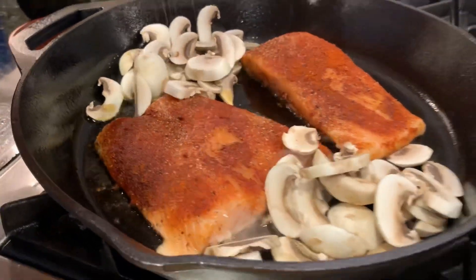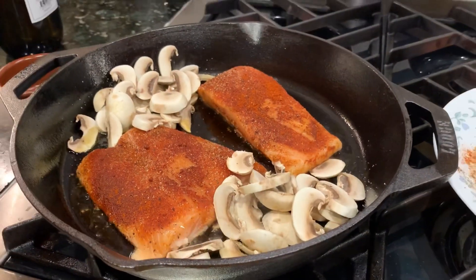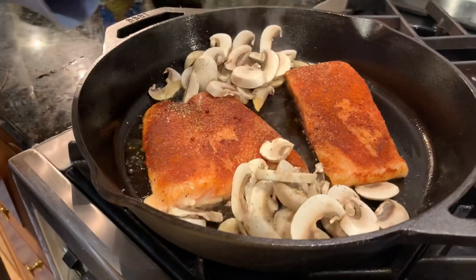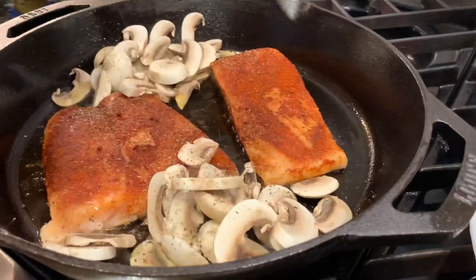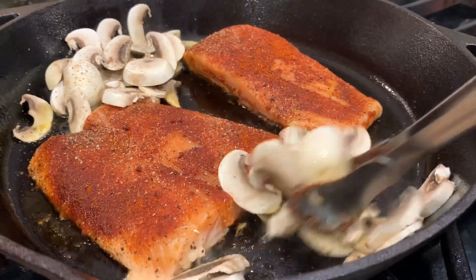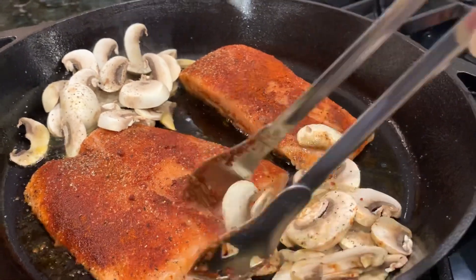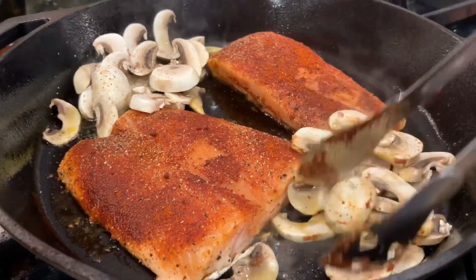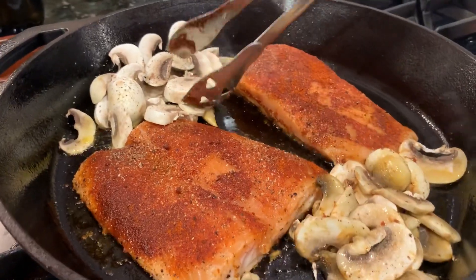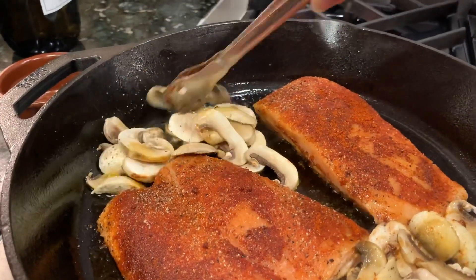Once the mushrooms are added, I'm going to add some spice and salt — a little bit of pepper and salt. Once the spices are added, I'm going to toss the mushrooms around so that they get sautéed nicely. I'm still a little bit nervous thinking that it's going to stick to the pan, but till now I feel the pan is doing good.